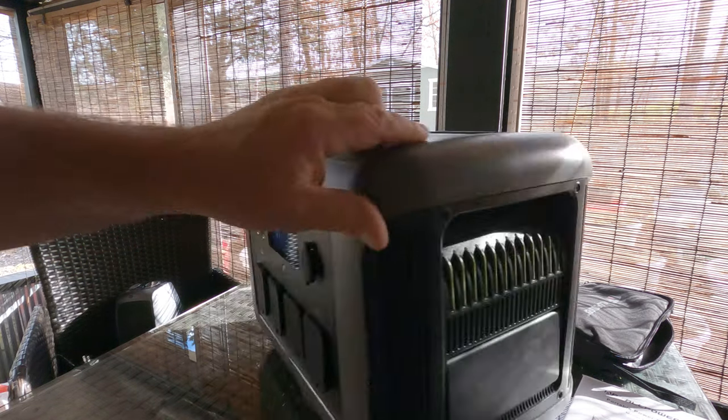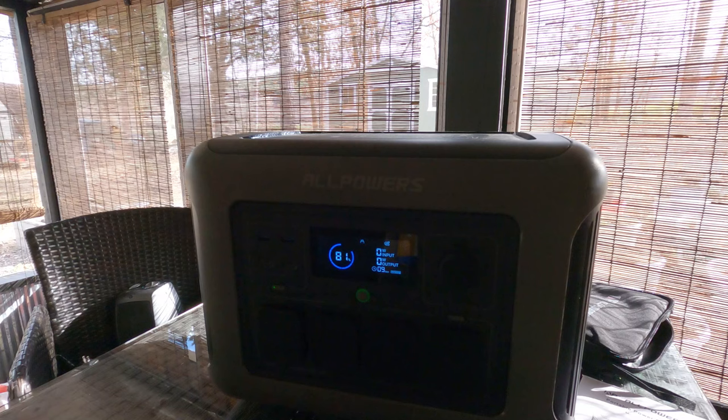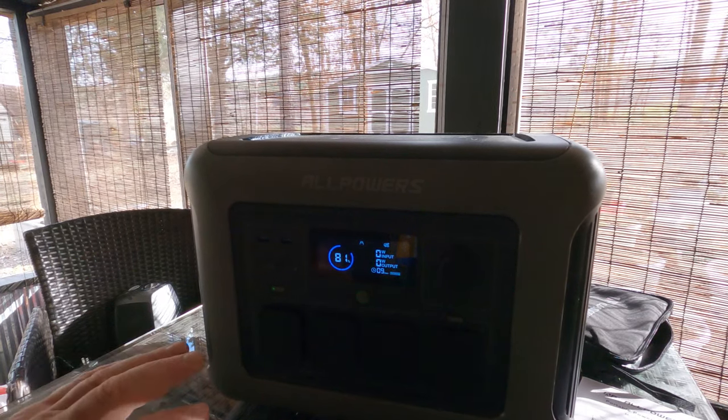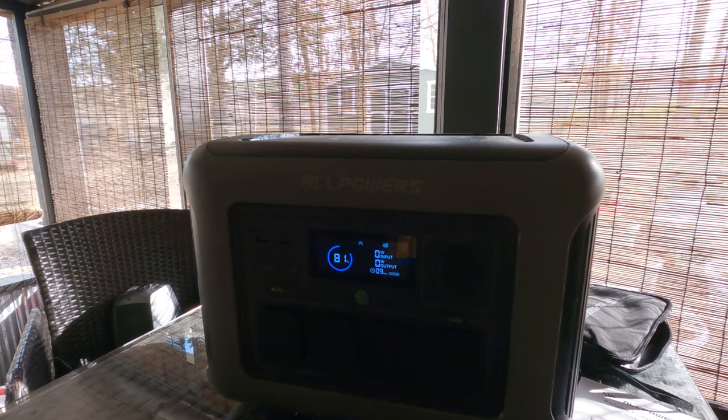This is my fourth AllPowers unit and I've had nothing but good luck with these. So let's set some things up and give it a real test — this is an 1800-watt unit, let's take it to 1800 and see what happens.